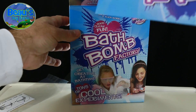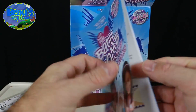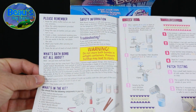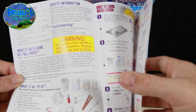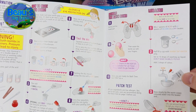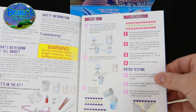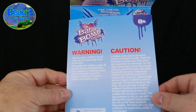Also included is a rather fetching, colourful and easy-to-follow instruction booklet, with diagrams and pictures that make it suitable for children to follow without much difficulty. There are lots of warnings and cautions, as you might expect with a kit full of chemicals.